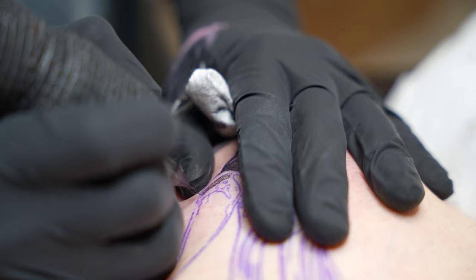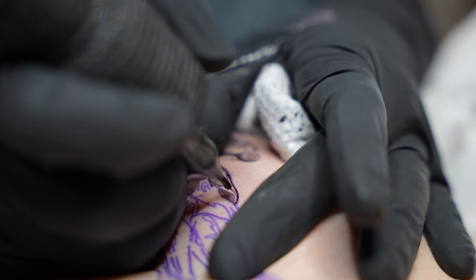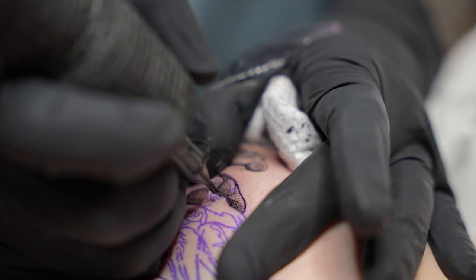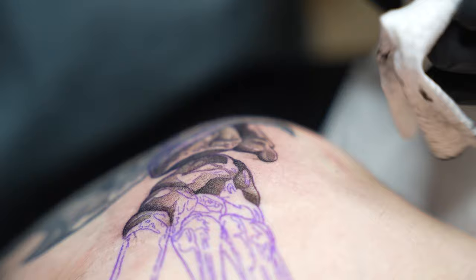A lot of people ask me: do you do the back-and-forth pendulum style or do you do the small circles? I do both depending on where I am in the piece. I was going up and down the outer part of the stencil because I wanted kind of a shadow line in there to define that edge. But there will also be times where I just want a soft shade with no hard edges — therefore you're going to see me circle instead.